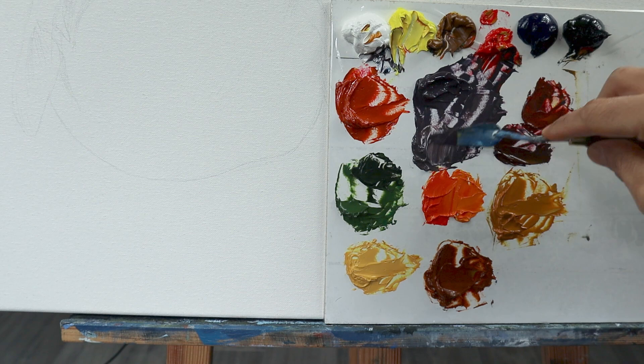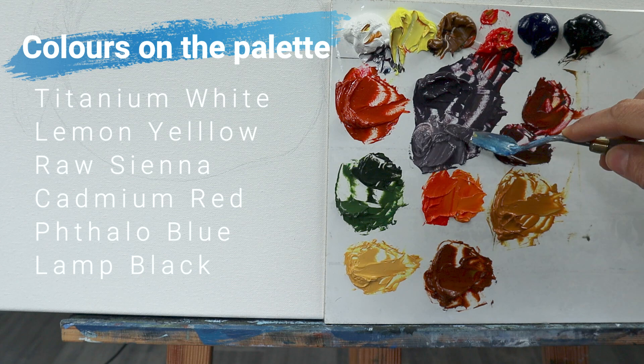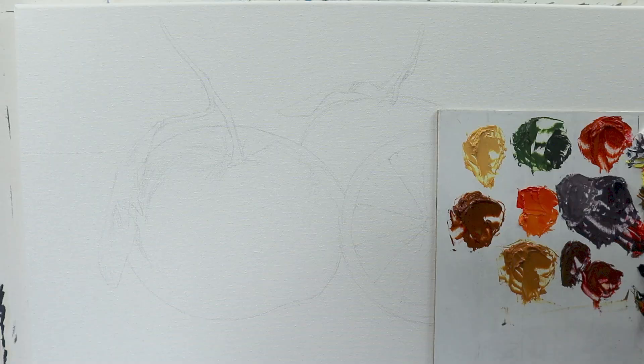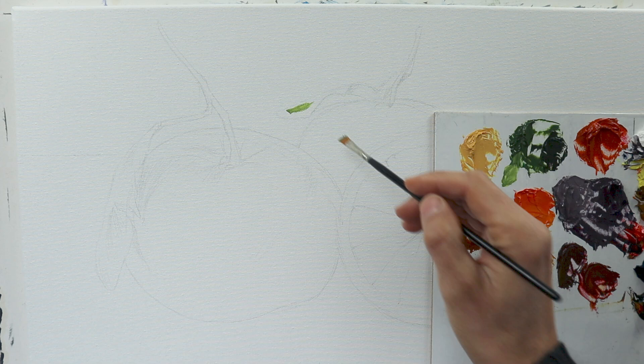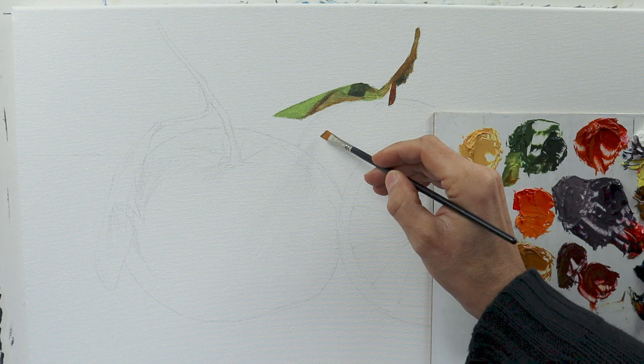I'm grabbing a set of brushes here, as you can see. I pre-mixed the colors — you can see them on the left side here. I'm using a 40 by 80 centimeter canvas on a sweatshirt film, where I did the pre-sketch, as you can see here. Kind of larger than life, real fruit more or less.